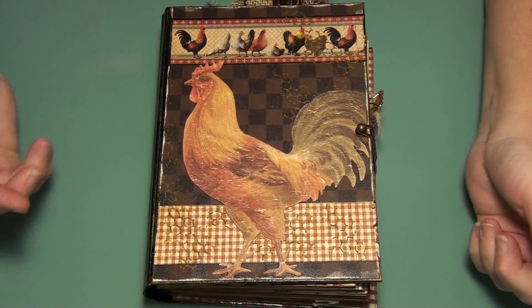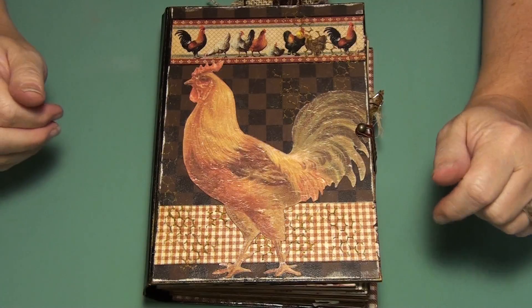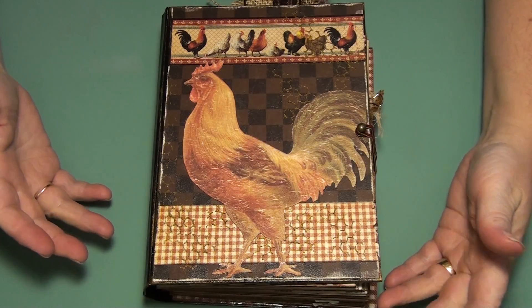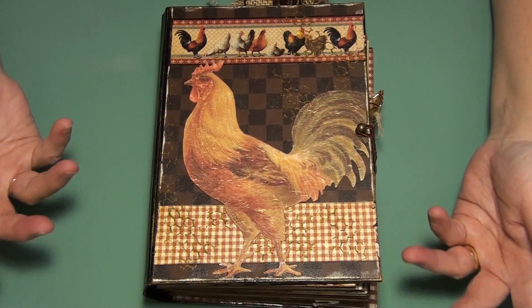Hi everyone. Hi mom. I've completed my journal and wanted to share with you. Now this journal was inspired by one of my subscribers. They said, have you ever thought about doing one with like a chicken or rooster theme?